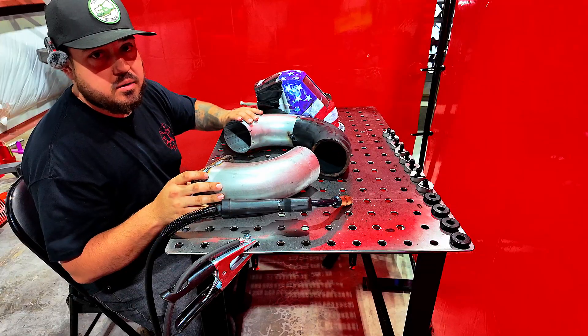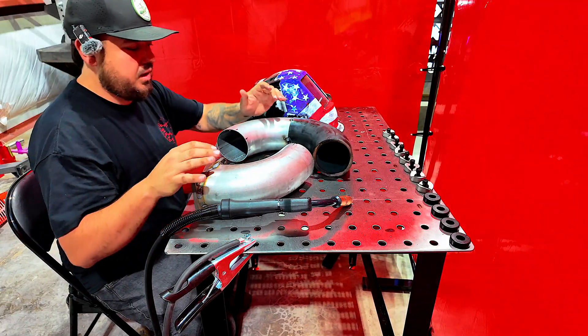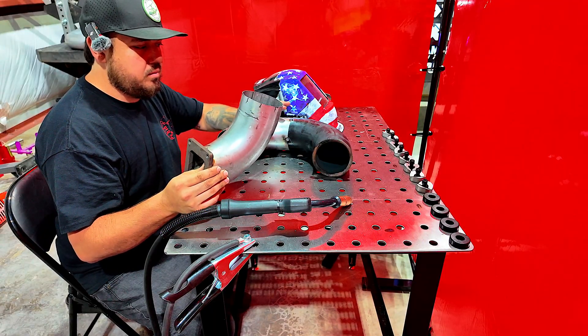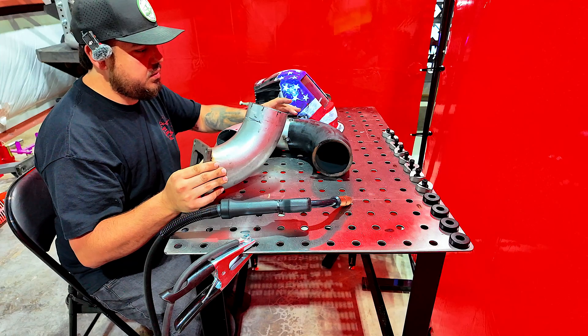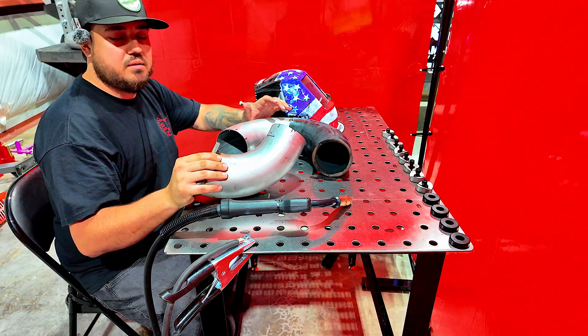We got this side tacked up, everything's been cut. We're going to tack this side up now and test fit it — see if maybe we need to take a little bit more length out of it. Let's get this tacked up and we'll test fit it.